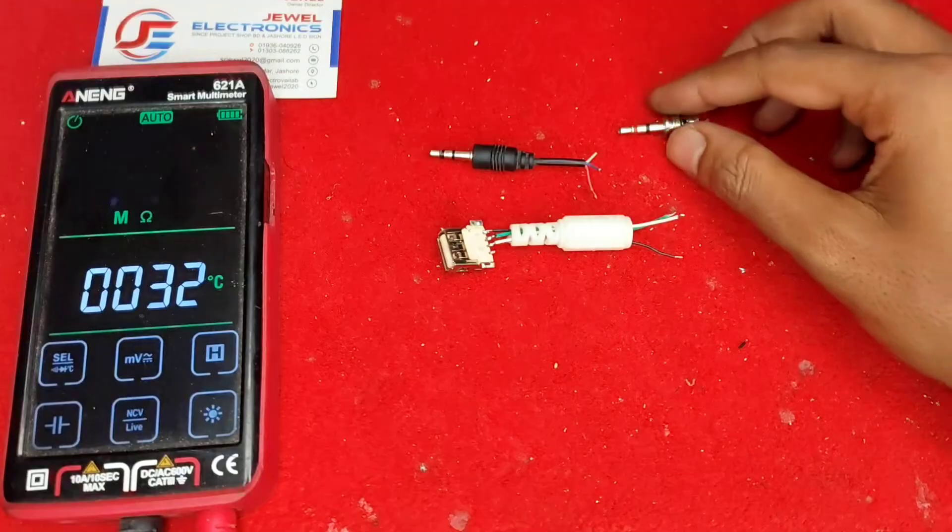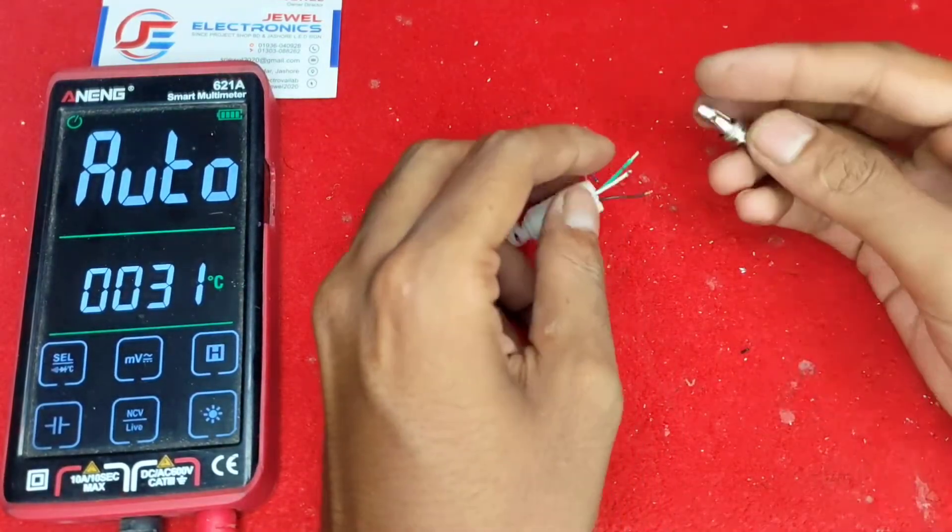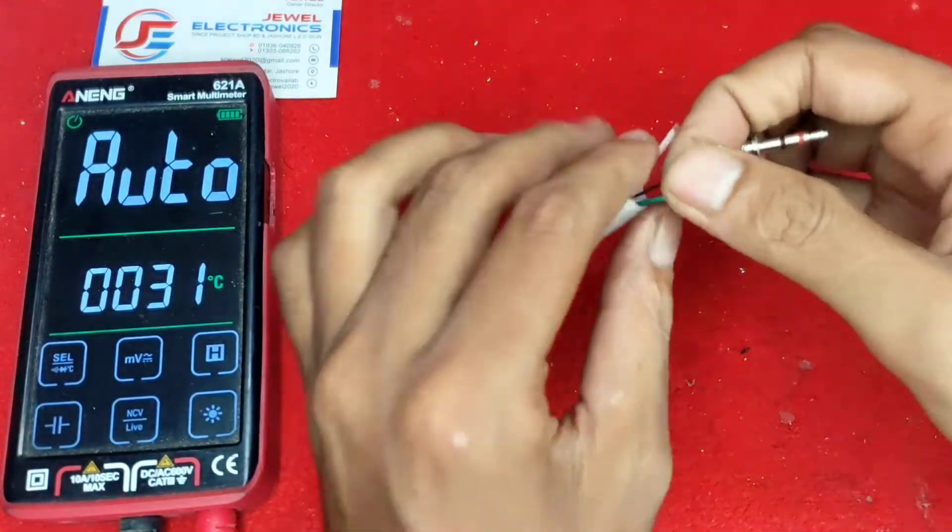If you have a ready-made cable, you can use that directly. I don't have a ready cable right now, so that's why I am making this one.